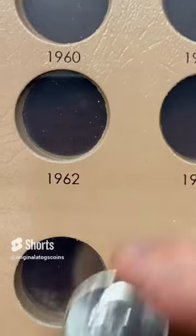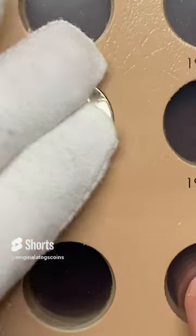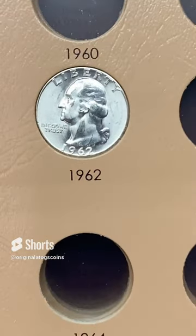So we're going to put this in the album here. Let's get to the spot. Set it in there and push it in with the glove to keep it nice and clean.